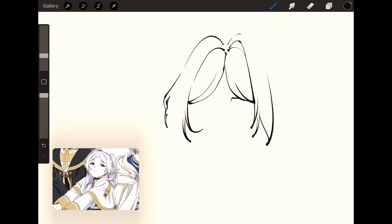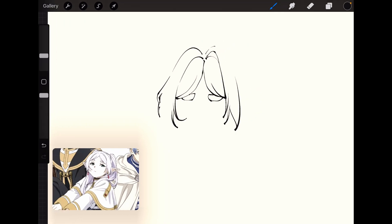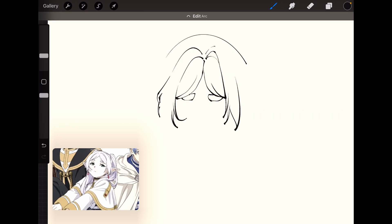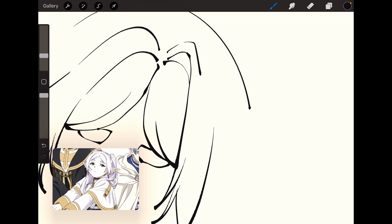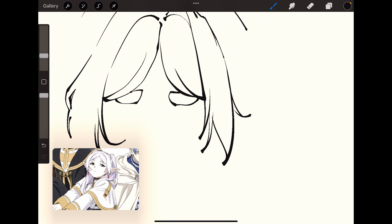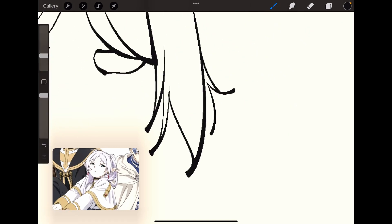I guess the eyebrows could be here — she's got these very thick but short eyebrows. The top of her head could be somewhere here. I think this is called the auto shape tool in Procreate. The thing I like about Procreate is it can do that auto shape thing — makes it so much faster. Just make a couple more strands branch out from this one.